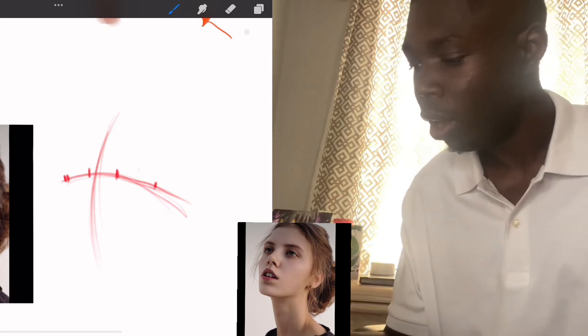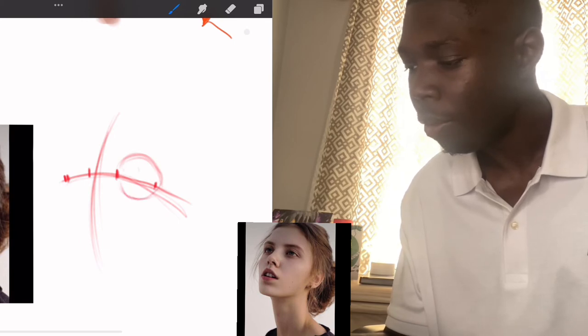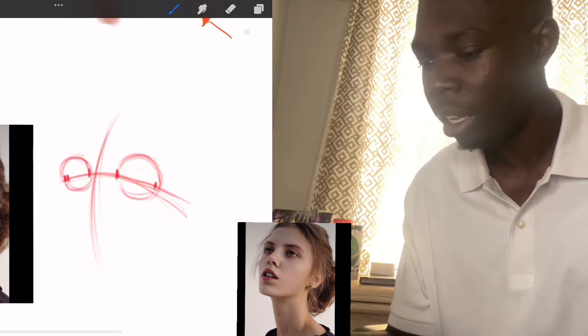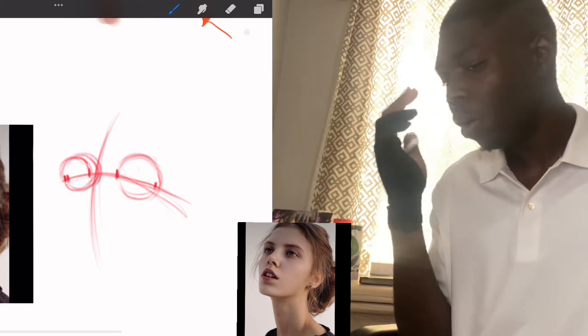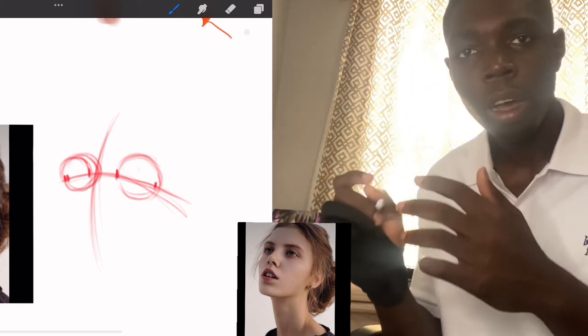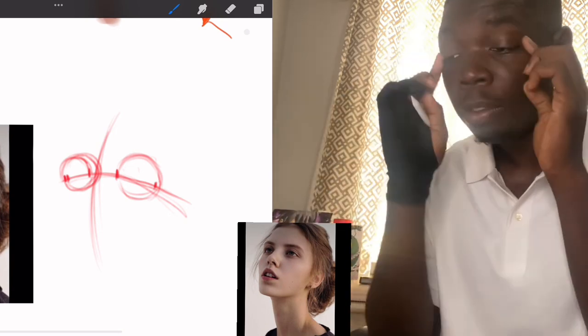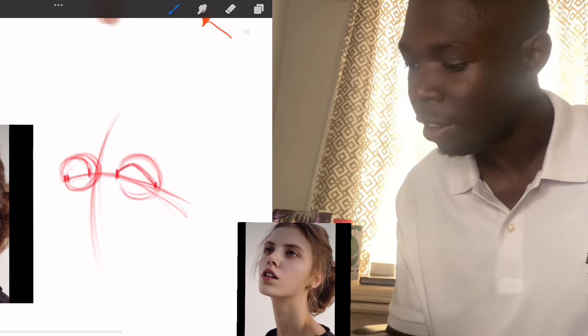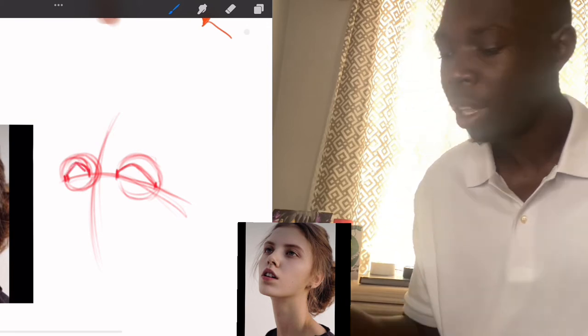Now we're going to go ahead and draw in our spheres. Practice — once you get the grasp you won't have to draw spheres, since you'll already understand that the eye is three-dimensional. But it is helpful. The sphere is going to kind of go where the nose would be. From there, we can find the eyelid, and this will help us understand how the eyelid wraps around the sphere. Draw the first round at this point, and it touches the outermost corner of this section, wrapping around to touch the other corner.